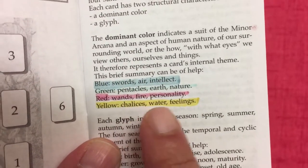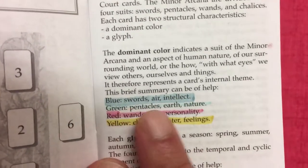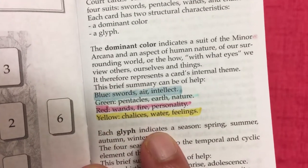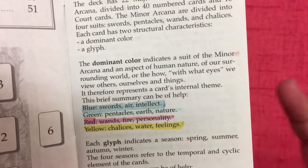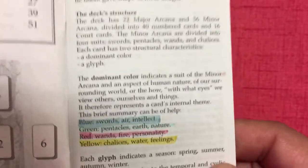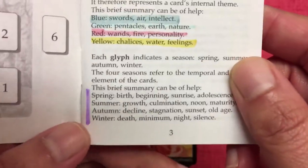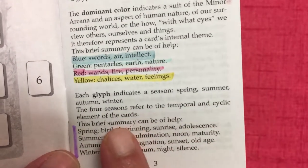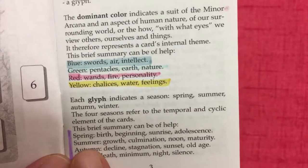As it says in the book, there is a dominant color for each card: blue for swords or air or intellect, green for pentacles or earth or nature, red for wands or fire or personality, and yellow for chalices or water or feelings. Personally I feel they could have switched the air and water assignments, since blue is more commonly associated with water — but that's what they've done.